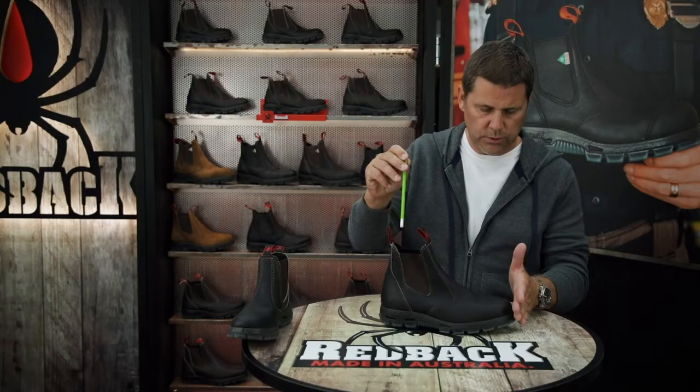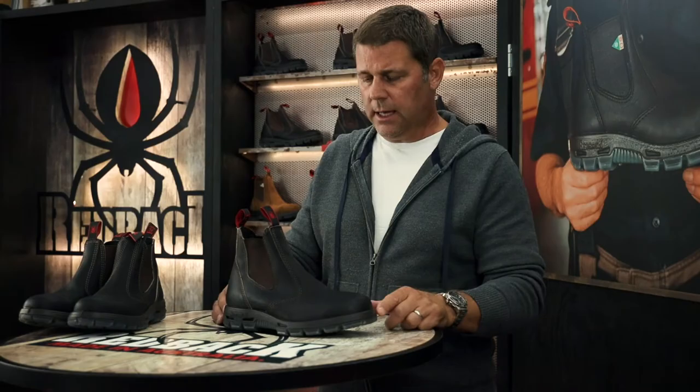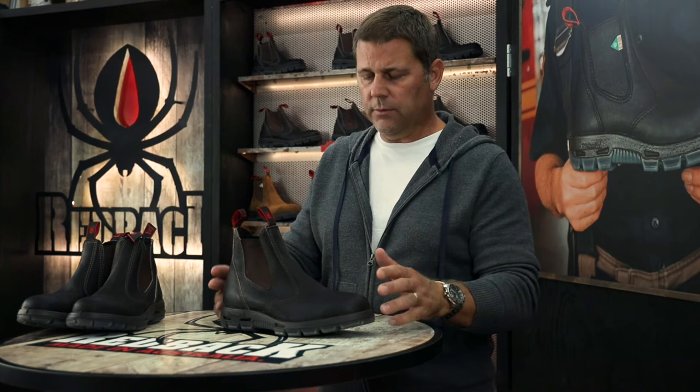With the toes at the very front, we're looking for about a pencil width or about a pinky finger of space behind the Achilles tendon to make sure that the length is right. The great thing about Redbacks is the leather quality is phenomenal. The leathers are 2.6 to 2.7 millimeters thick — very supple leathers. And like any good leather product, it will give and mold and shape to the shape of your foot, giving you a custom fit.